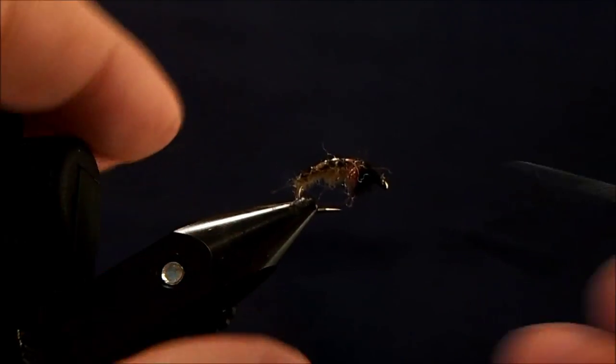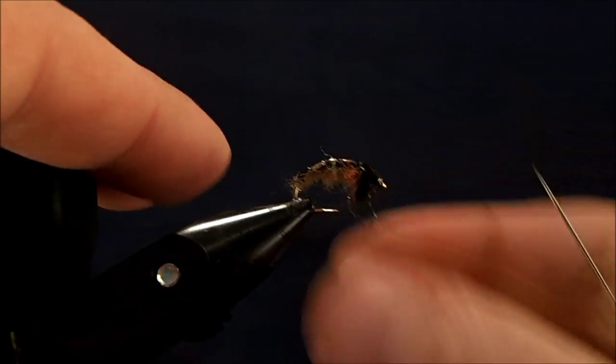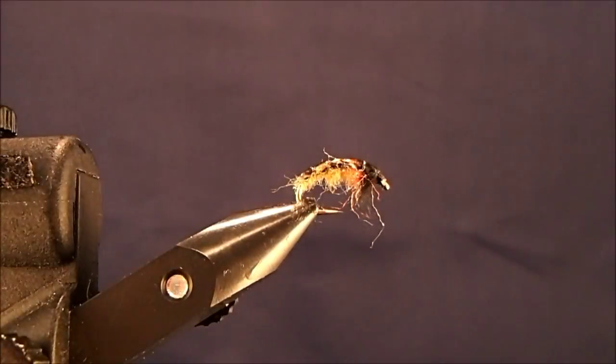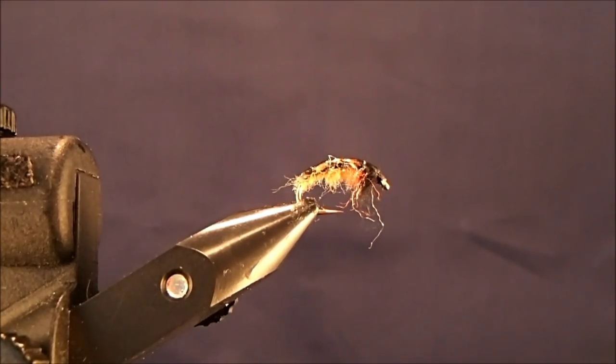And if you want to situate the scud back any differently, you can. And then that's it. That is just a generic check nymph pattern.